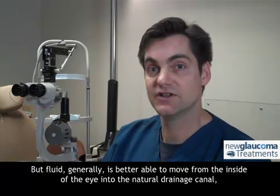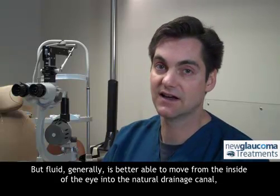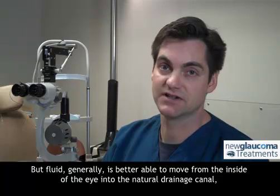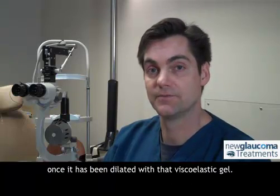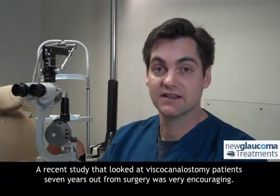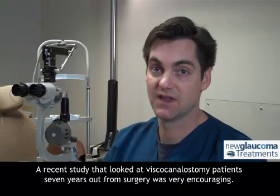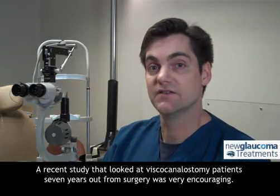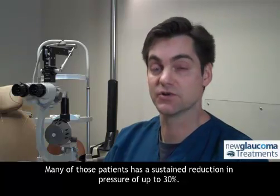Fluid generally is better able to move from the inside of the eye into the natural drainage canal once it has been dilated with that viscoelastic gel. A recent study that looked at viscocanalostomy patients seven years out from surgery was very encouraging — many of those patients had a sustained reduction in pressure of up to 30 percent.